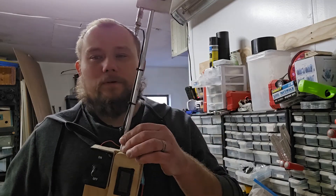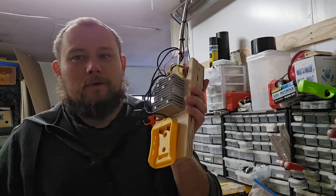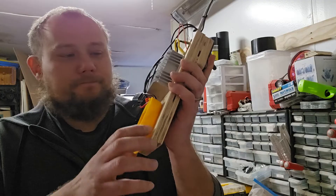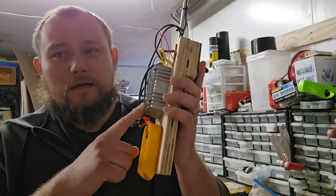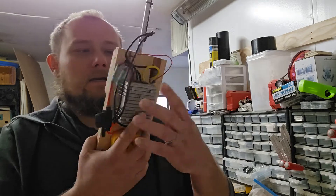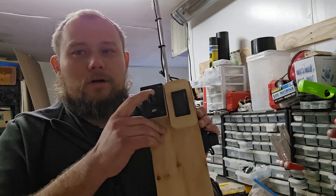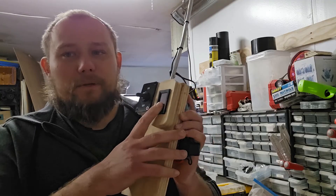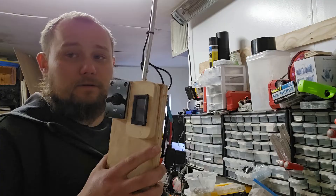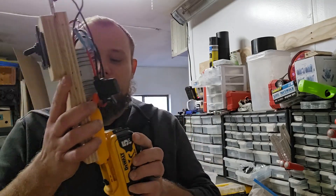Over here we have the rod that came with the vaporizer — you can get these on Amazon for about $20. Over here we have a slot for the 20-volt battery. This steps the voltage down to 12 volts from 20 volts. Then there's a simple switch to turn it on and off, and this displays the voltage coming off the battery and from the converter.